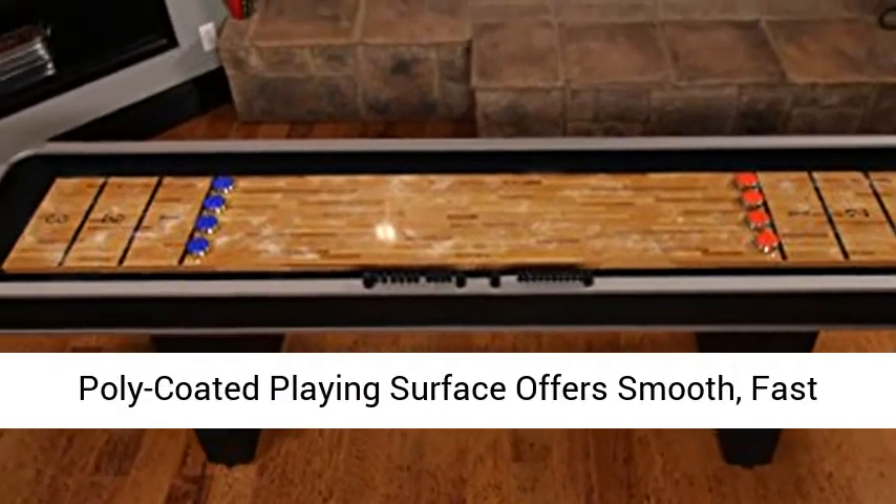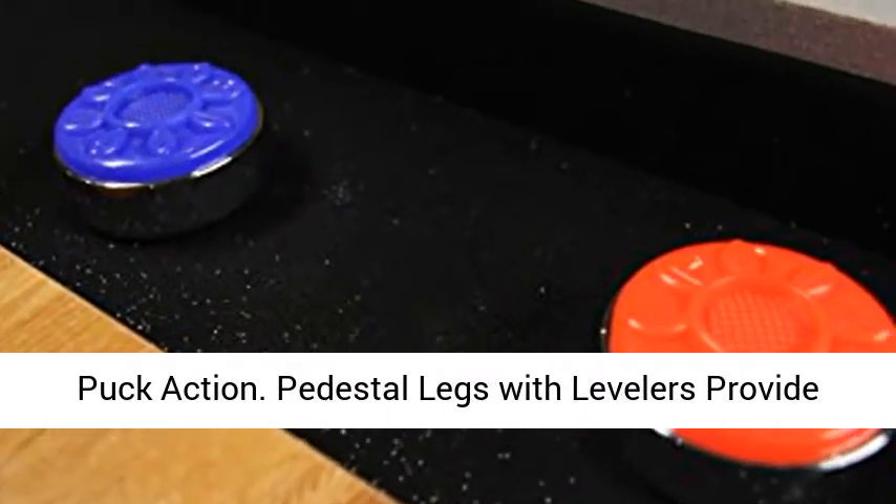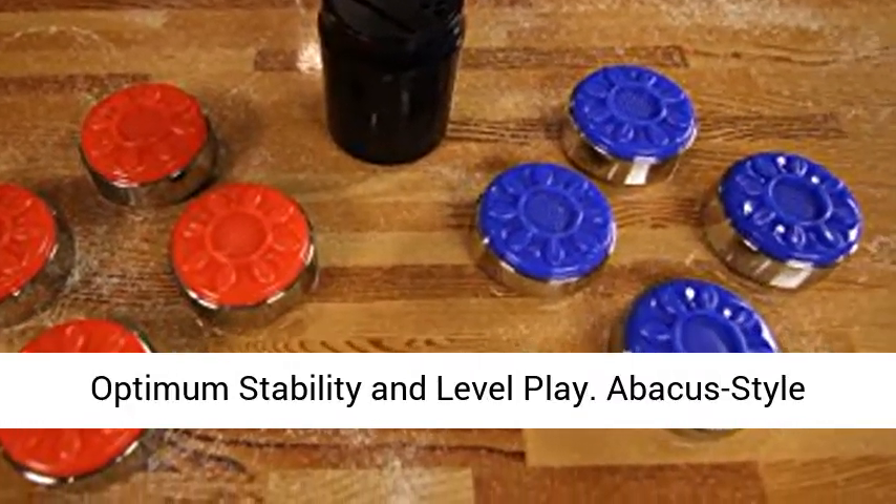The Poly-Coated Playing Surface offers smooth, fast puck action. Pedestal Legs with Levelers provide optimum stability and level plate. Features abacus style scoring.